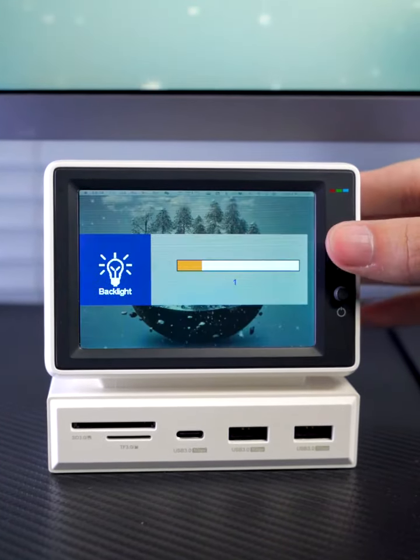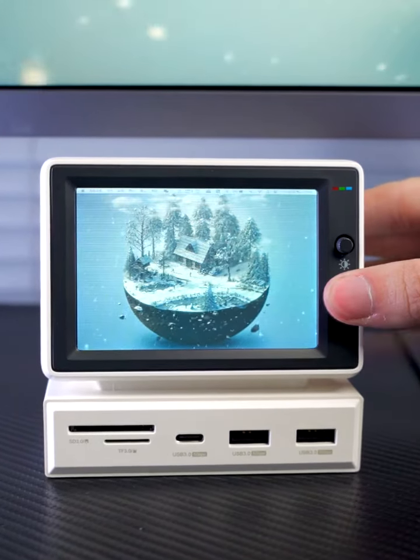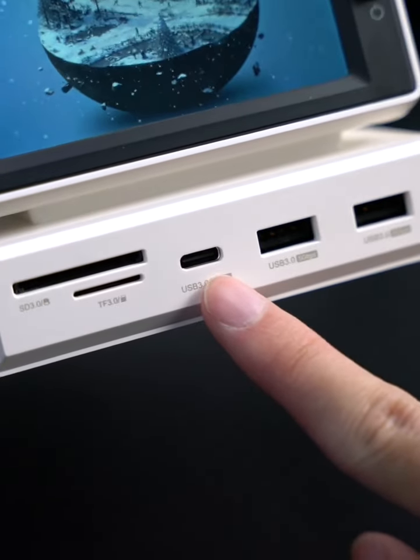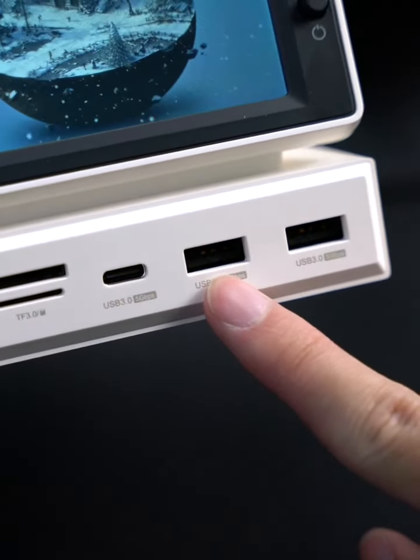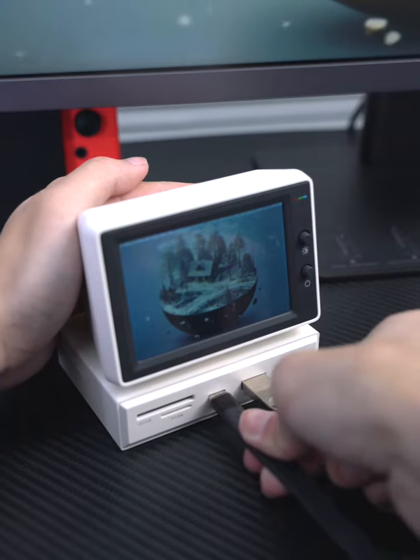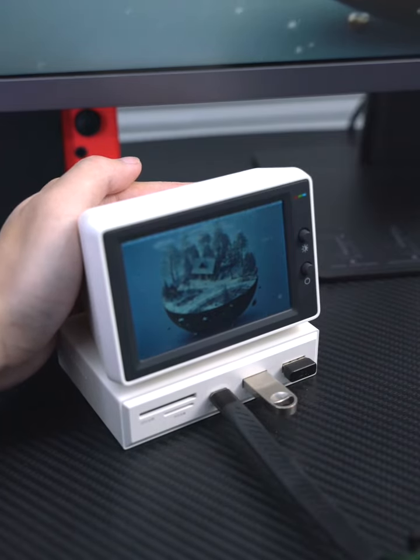This is the brightness adjustment. This is the screen switch. The following row is the SD and TF card reader. A USB-C and USB 3.0 data ports can be connected to an external keyboard, mouse, U-Disc, mobile hard disk, and cell phone and other devices.